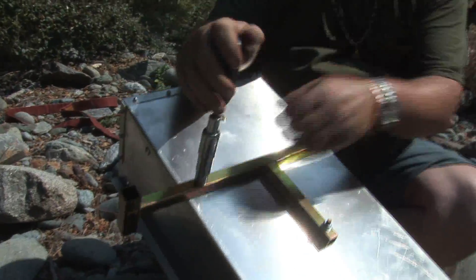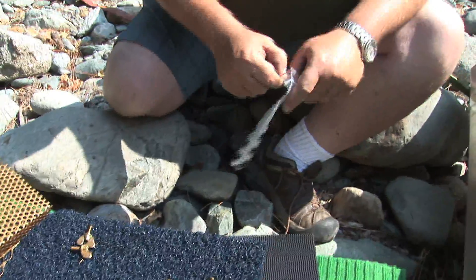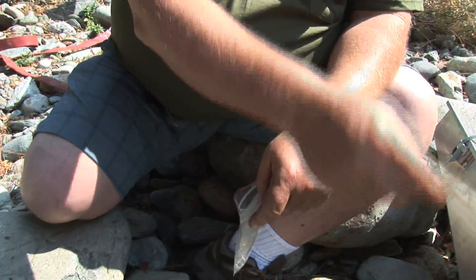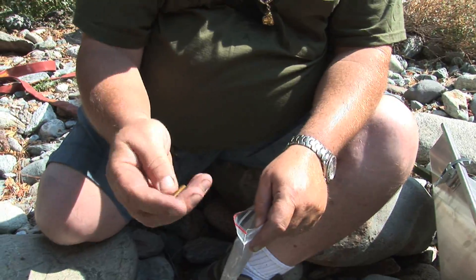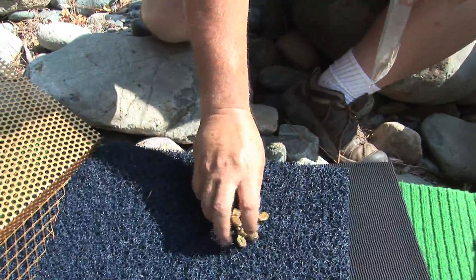People worry about it getting a little scratched up, but when you're a prospector it really doesn't matter — you're going to do what it takes and your equipment is going to take a beating. There are extra bolts, an extra leg bolt, and an extra through-bolt that goes through the leg brackets to support it, so you've got some spares in case you ever lose any. We need these to put the legs on.